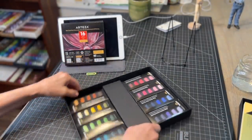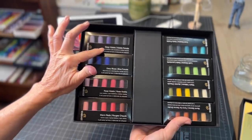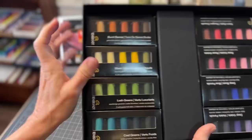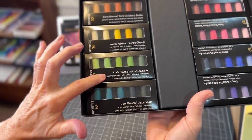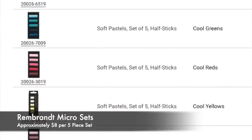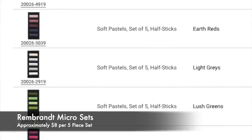I got it on a Cyber Monday sale. The set came with these neat little micro sets of pastels made by Rembrandt in little color families. I'm going to show you some awesome fun things you can do with these and feature them in the next few videos. These are also very affordable. I do sell the individual micro sets on Dick Blick and on Amazon — they're about eight dollars each.